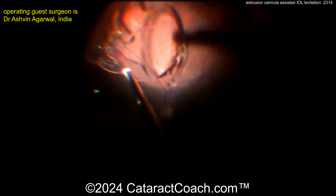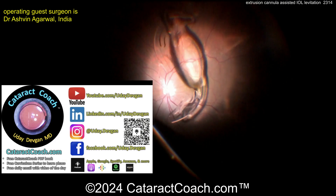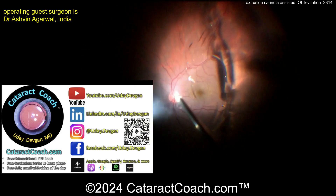So a glued IOL is a good idea. Here's the three-port vitrectomy — get all the vitreous out. Get this lens untangled; you can see the IOL is entangled in vitreous. And now there it is.